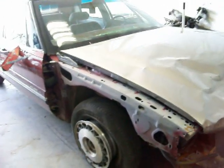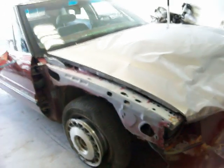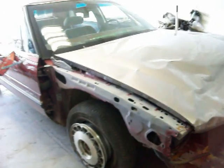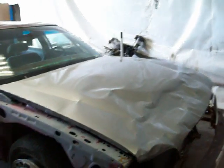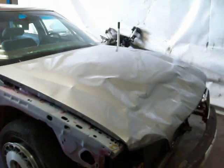I think I'm going to start by taking the engine, transmission, suspension, pretty much all the front end off. And I'm going to start by taking the hood off and get that out of the way so I can get to everything just a little bit easier.